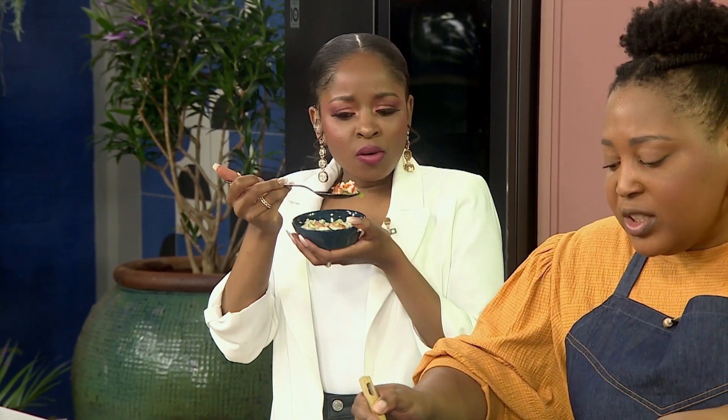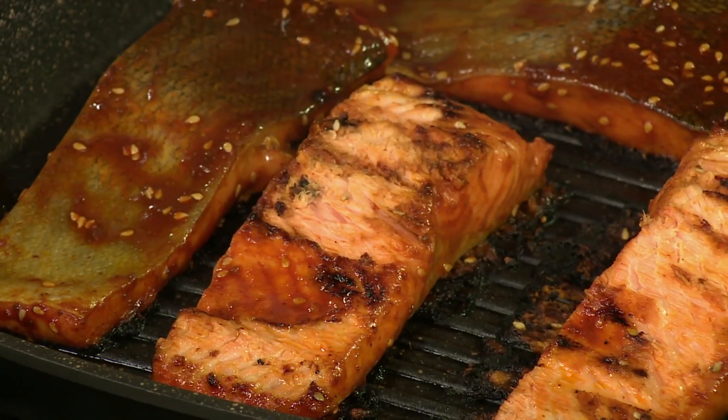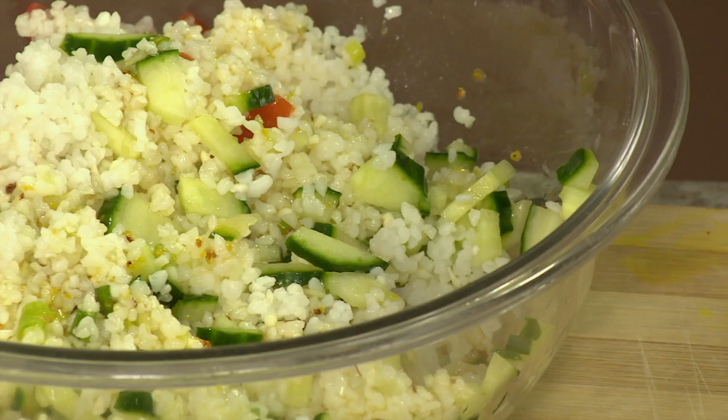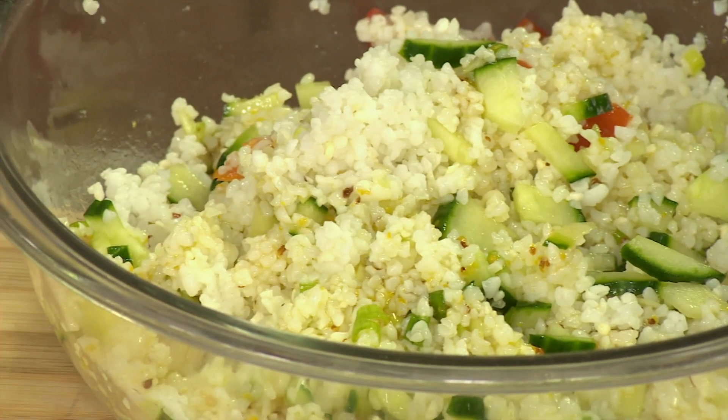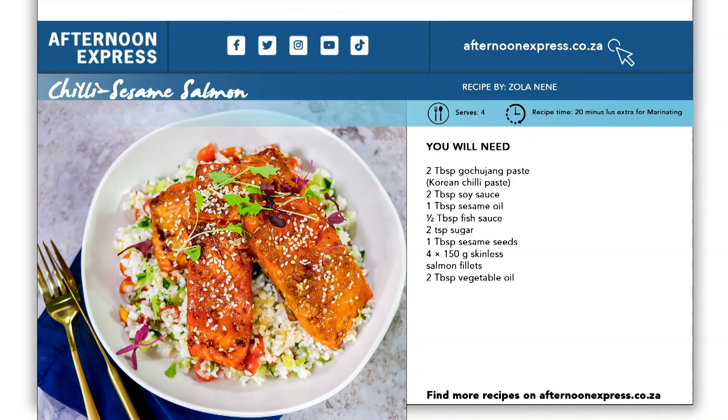Pop your dressing in here and toss it really well. You can see we're turning over the salmon, and the secret to any fish is also not to overcook it — try to still have it a little bit pink in the middle. I just had a taste and it's a flavour sensation. We don't want heavy food — this is something that is super light, super fresh. The salmon flavour is phenomenal and that marinade is really doing its job. I'm new to mealy rice and it is satisfying, filling and absolutely delicious. If you want to get this recipe, head over to our website afternoonexpress.co.za.